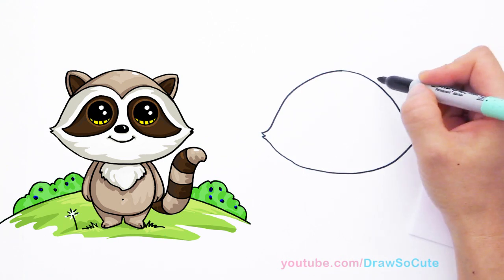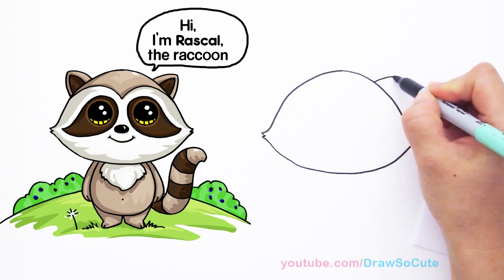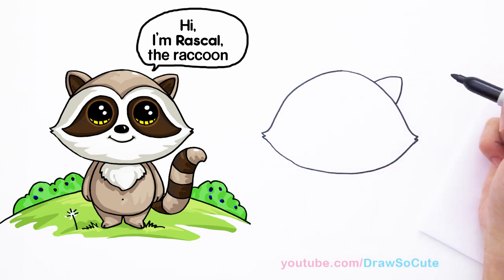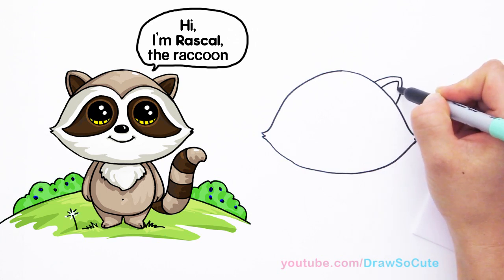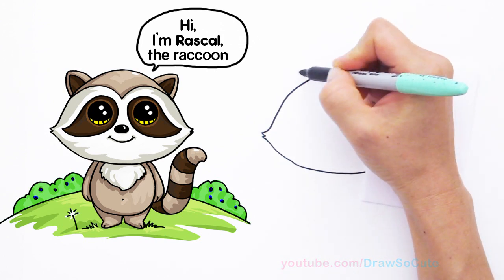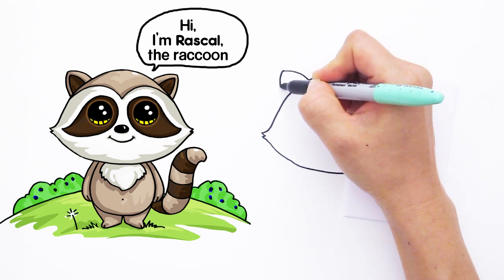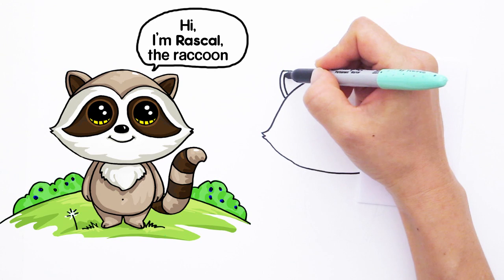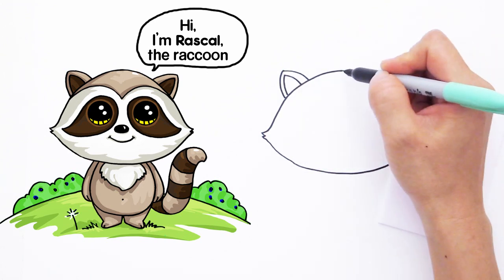Right here let's give him some ears. We're going to draw a soft curve like that and bring it back in, and inside just follow your curve and bring it in. Same thing with the other side — draw a curve and follow the outside curve like that.